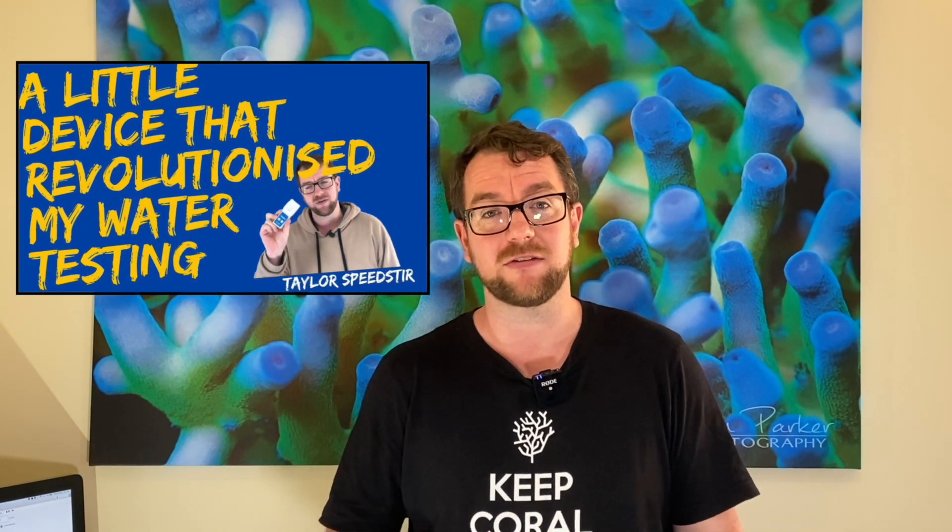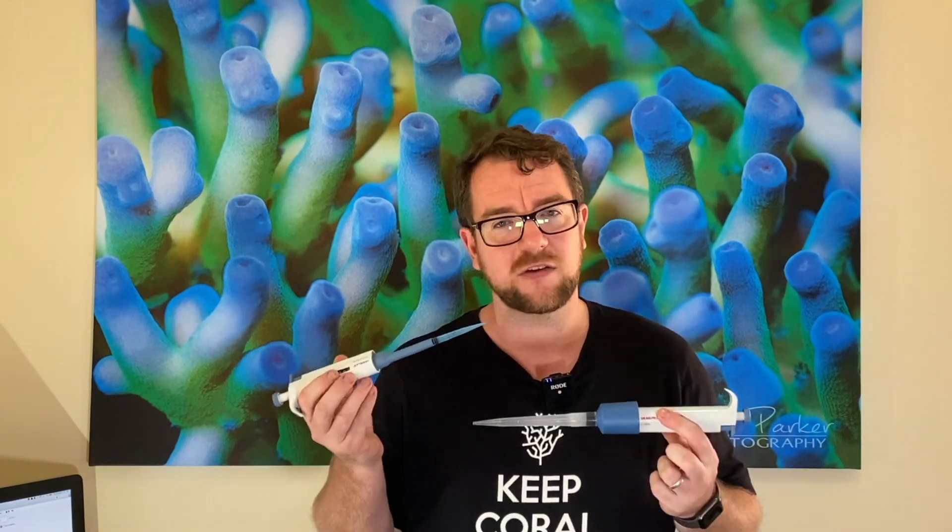The other day I put out a video going over the Taylor Speedster and it got a fairly good response. A lot of people weren't aware of it or where to buy it from, and the link helped a lot of people out. So I was pretty chuffed with that video and I figured, what other bits of equipment do I use that maybe a lot of people aren't aware of or could be useful to people? And I had a look and came across my adjustable pipettes.